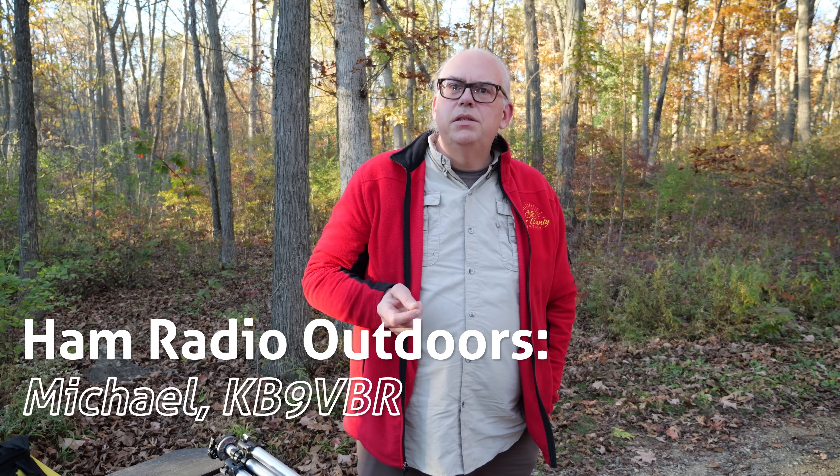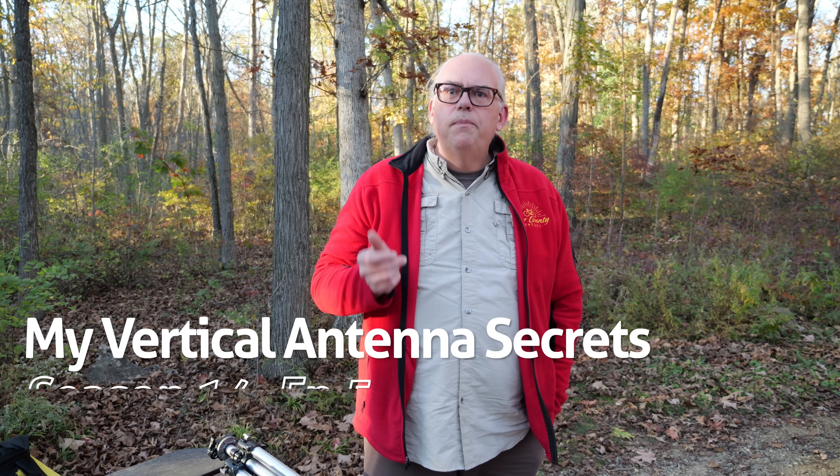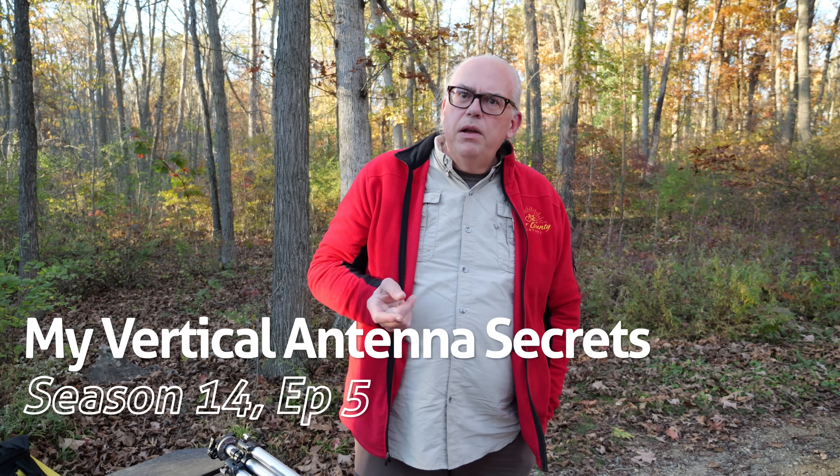It's a beautiful autumn weekend here in Wisconsin and we're camping at Blue Mound State Park in the southern part of the state. This weekend I thought it would be a great opportunity to play around with some vertical antennas.